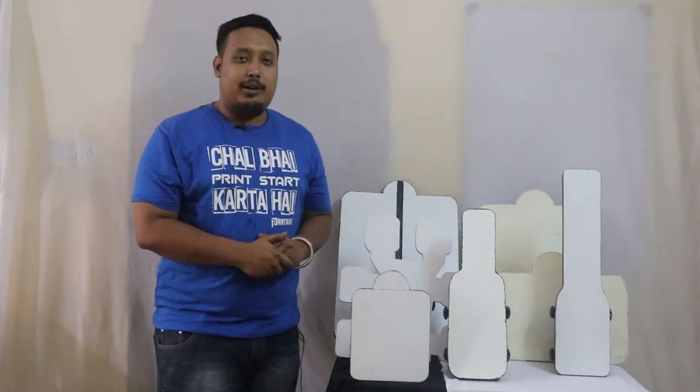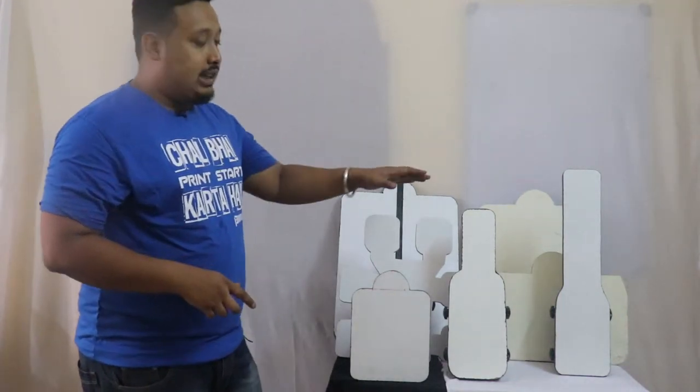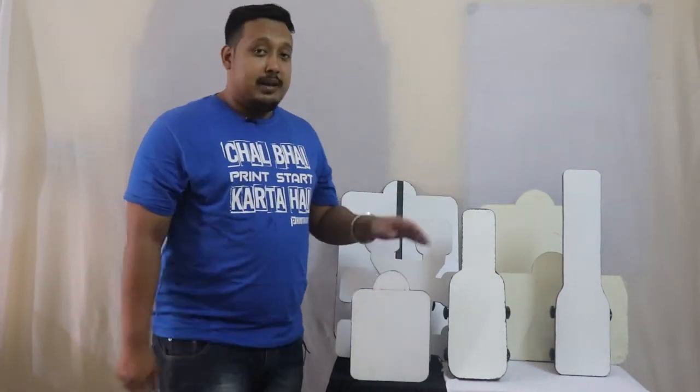Hi guys, welcome to Pinteride. This is Janveer and in this video we are going to tell you about different types of pallets. There are many types of pallets here and we have lots more pallets. These are some of the pallets I am showing you, and if you want to customize your pallet, we are there for you. We have different shapes and sizes of pallets, and I will explain them one by one.